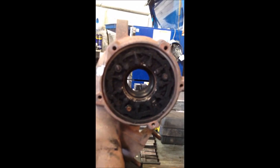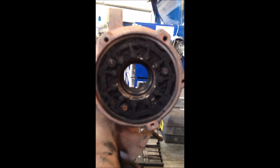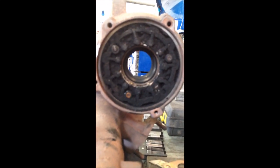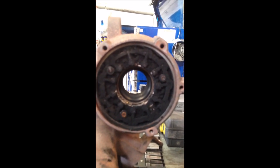If you're getting any overboost or underboost codes, generally we find it's a sticky turbo. This is probably the worst one we've ever seen actually — we don't usually get them in quite this bad. So we'll strip it out and I'll come back to you when the turbo's clean.